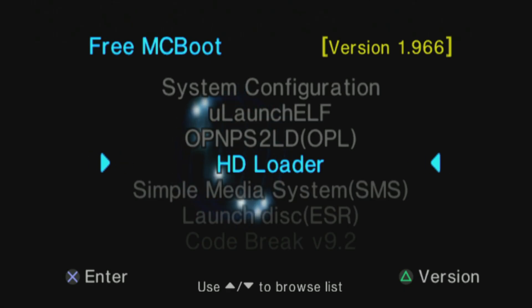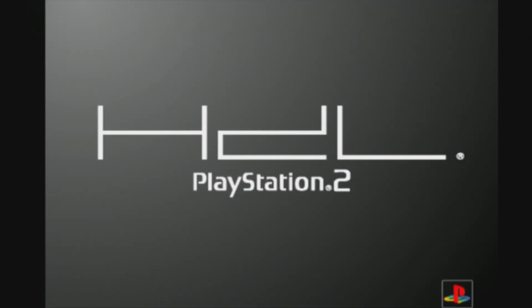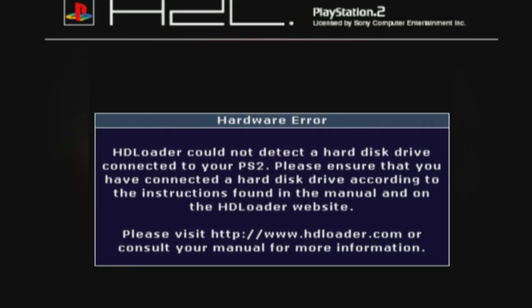The HD Loader application does exactly what it sounds like it would do: it lets you load backed-up PS2 games from an internal hard drive on a PlayStation 2 Fat model. There's no hard drive installed in this specific PS2 Fat model yet, but by the end of the video I'll show you a way that you can get this done for your own system.